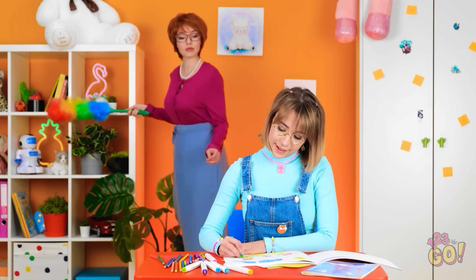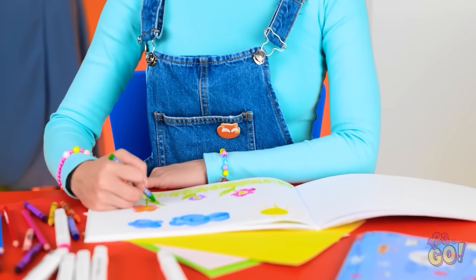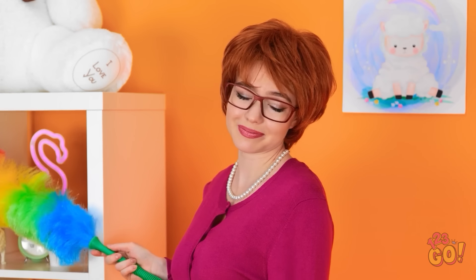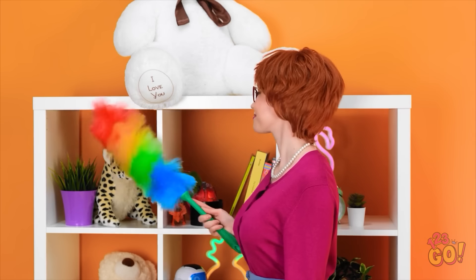This drawing is pretty. It's lovely, sweetie. Look, mommy. There's the flowers. And the sun. And the sky. She's so talented. My own little Picasso. I'm lucky to have such an adorable girl.